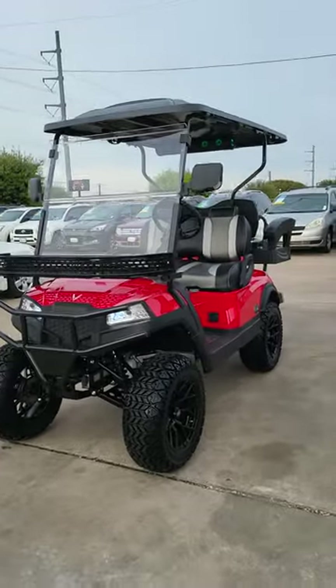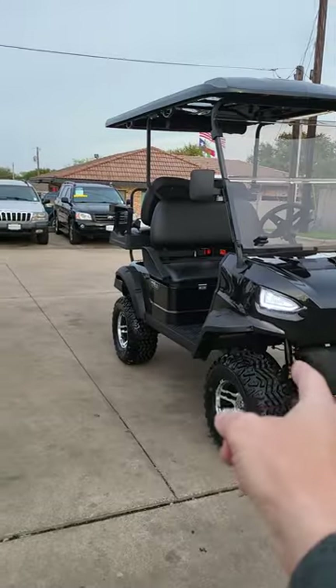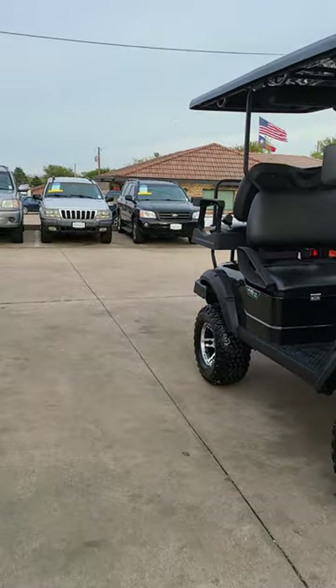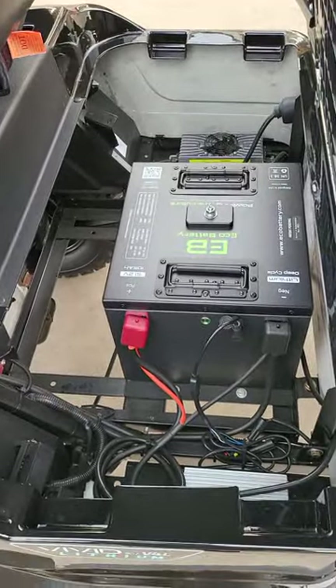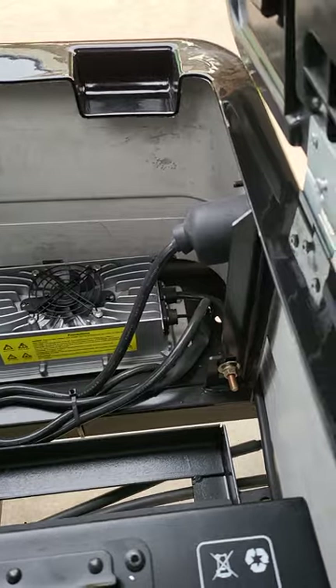Quick rundown of the biggest differences: aluminum frame for the Peak series, steel frame for the V series. They're both gonna have a five kilowatt engine, and they're both gonna be run off of this battery system. Pretty cool stuff down here - that's your charging mechanism, just plugs into a wall.